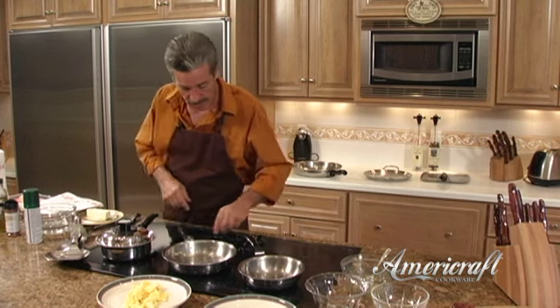Our waterless cooked eggs in the shell are ready. By the way, why do you normally put water in the pan when you hard-boil eggs? Simply to equalize the heat around the entire egg. When you have the proper cookware, it equalizes the heat without the water — and the water is just taking away nutrients and flavors. With the proper cookware, you can do it without the water.